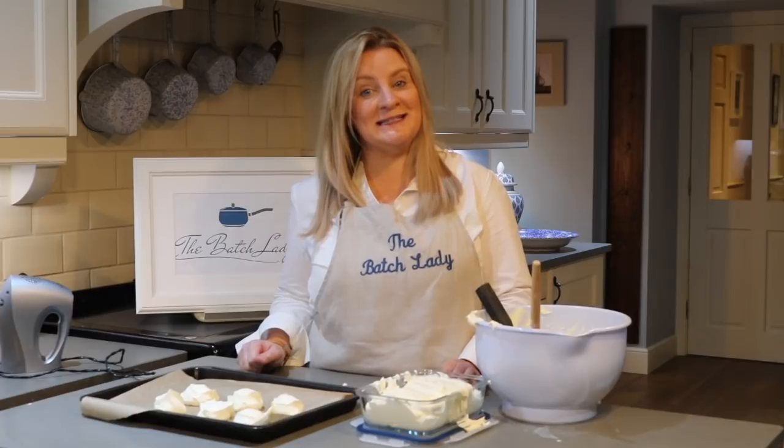This is homemade ice cream — so easy. Flavor it however you want: you can put purees, frozen fruits, anything through it at all. Really simple. Let me know how you get on and please tell friends and follow me. Thanks, bye!